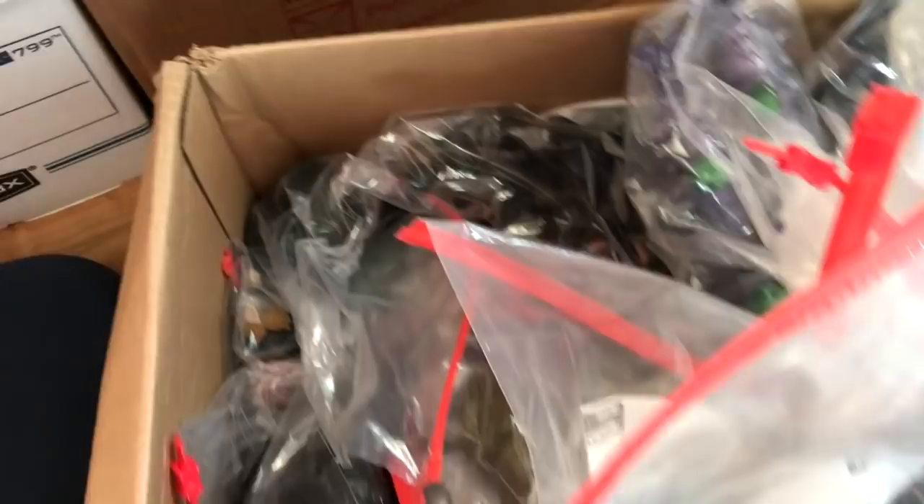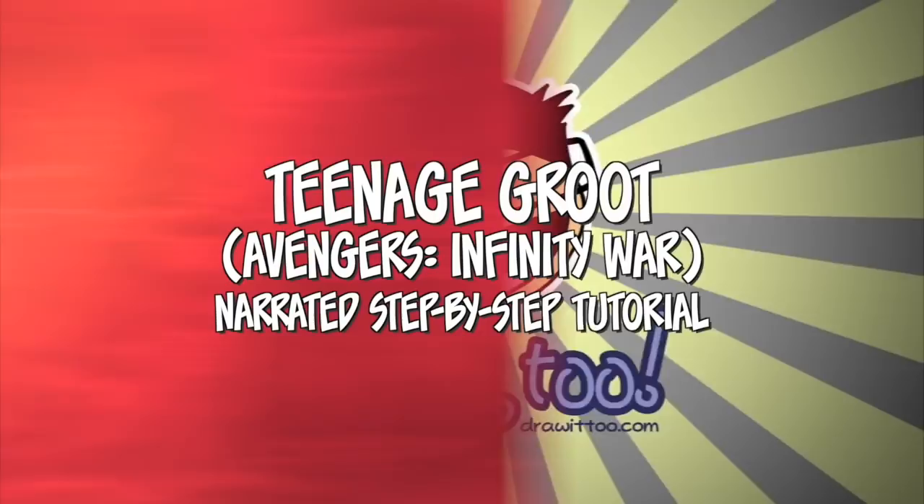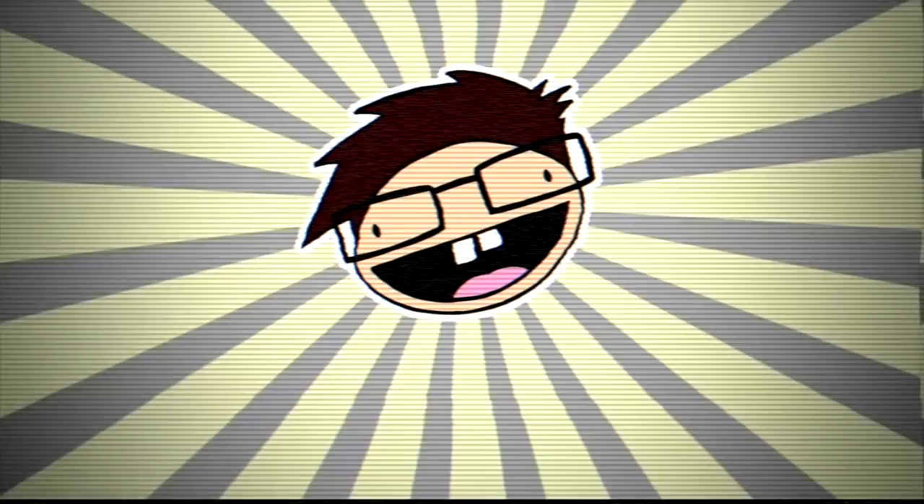If you guys have been watching my channel a while, you know that I just recently moved to Thailand from the States. And in the process, I have all of my action figure collection packed up in boxes that I haven't opened up yet. So I got my Groot here somewhere. Not the teenage Groot, mind you. What is going on? Draw it to Crew Ramney here, back again with another Groot tutorial.